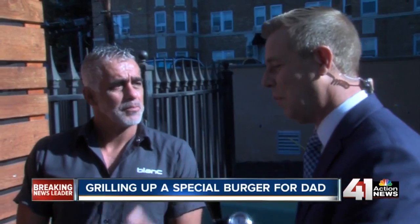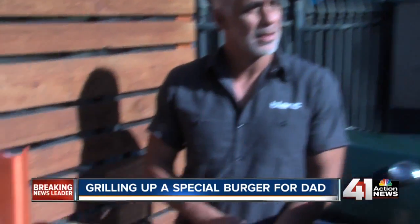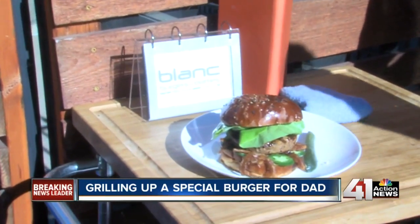Ernesto, thank you so much for joining us. The burger looks fantastic. Blanck Burgers and Bottles in Leawood — you guys have been in business since 2008.